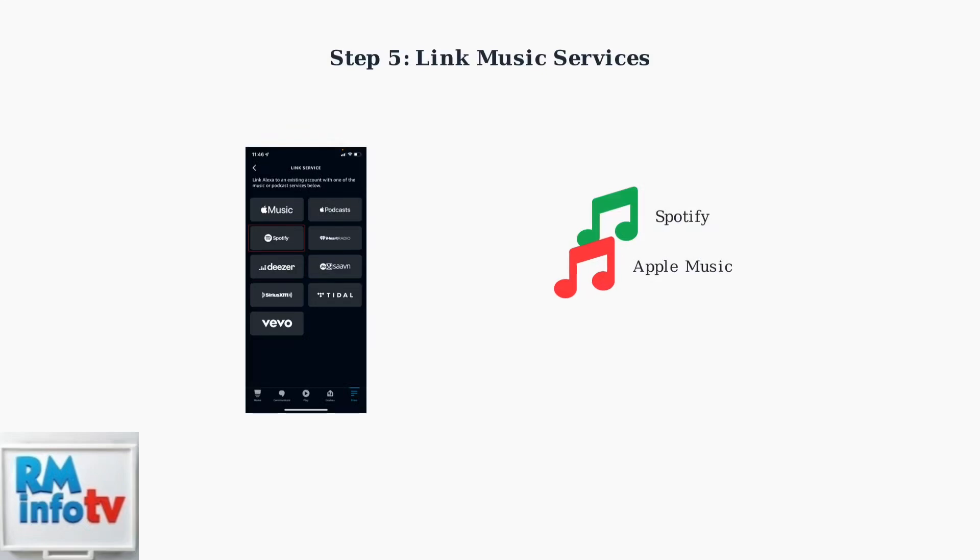Link your music services in both the Alexa and Sonos apps. Popular services include Spotify, Apple Music, and Amazon Music. Make sure the same services are added in both apps for seamless control.